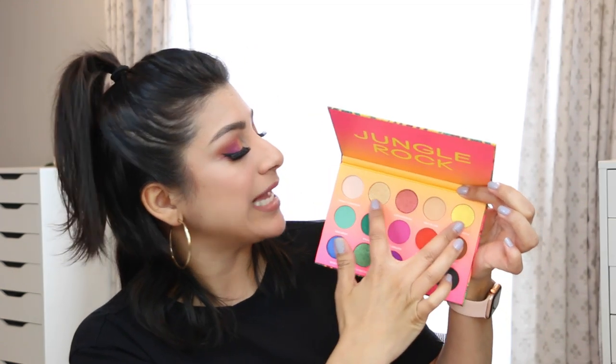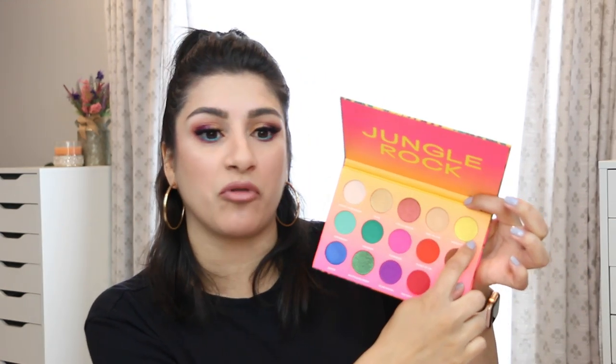As for the two gold shades: the one I'm wearing today is a deeper bronzy gold, while the other is a brighter yellow gold. You're getting a variety of shades to mix and match. I really enjoyed this palette — I don't know anything about Bretman personally, but he did a really good job with this one. I love the packaging, the color story, and the price point.